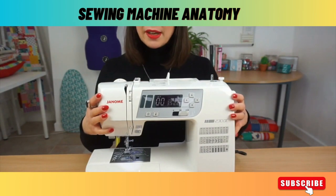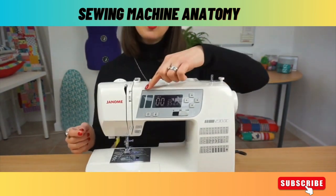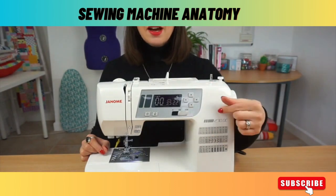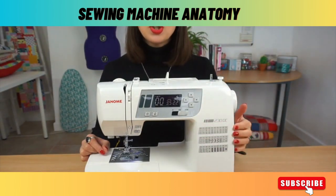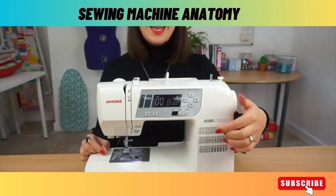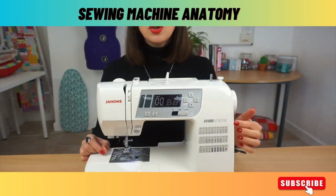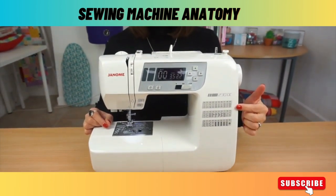Moving down to the front of the machine, on this machine we have an LCD display. You use the LCD in conjunction with these arrows to help you select the stitch you want to use. On some machines that selector is just a dial and you turn it to select the stitch that you want using the images or numbers represented there.